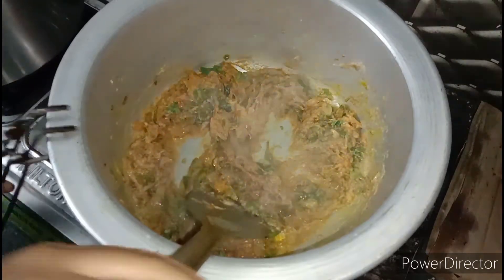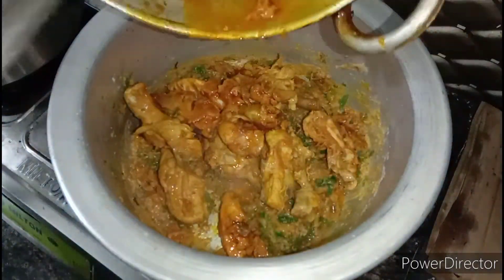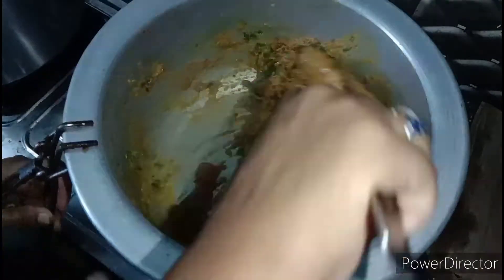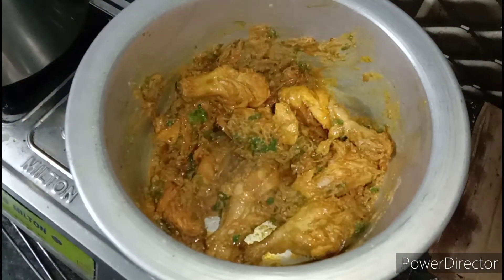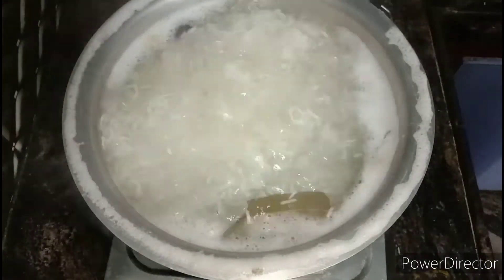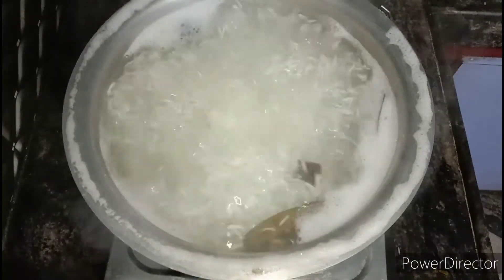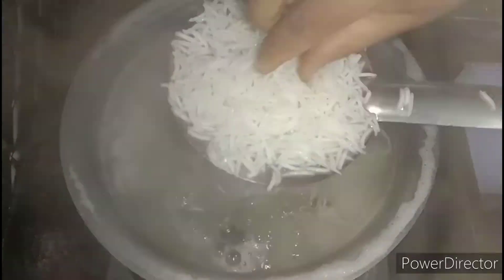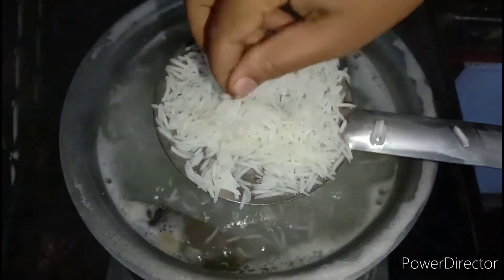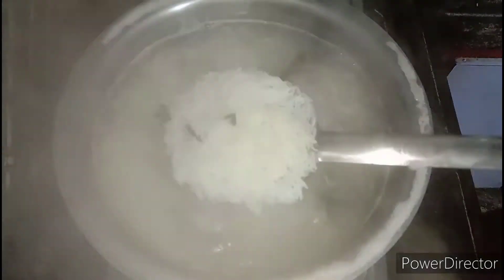We will start cooking chicken leg pieces. We need to add a paste on the red line, then put the paste for a green one, and add paste on the top. Mix the paste on top and boil it to about 80%.